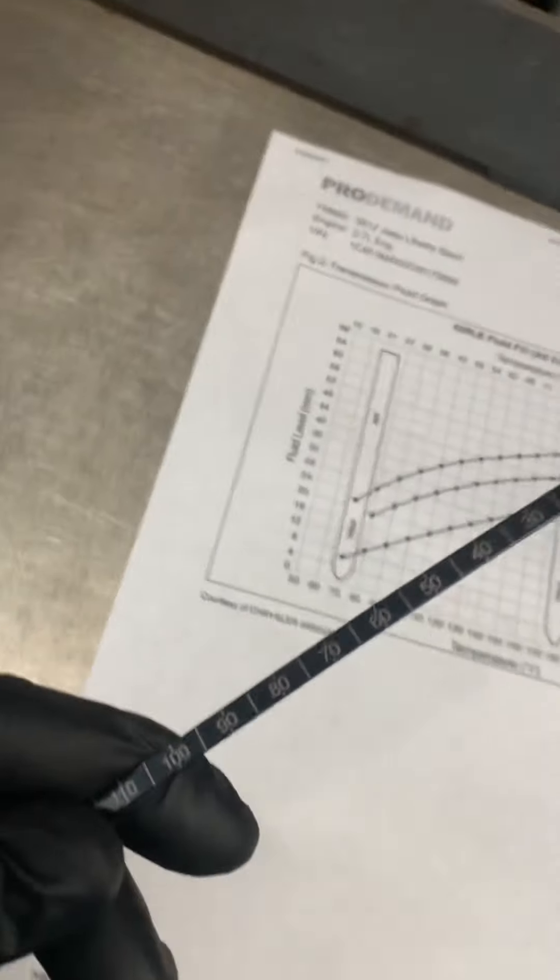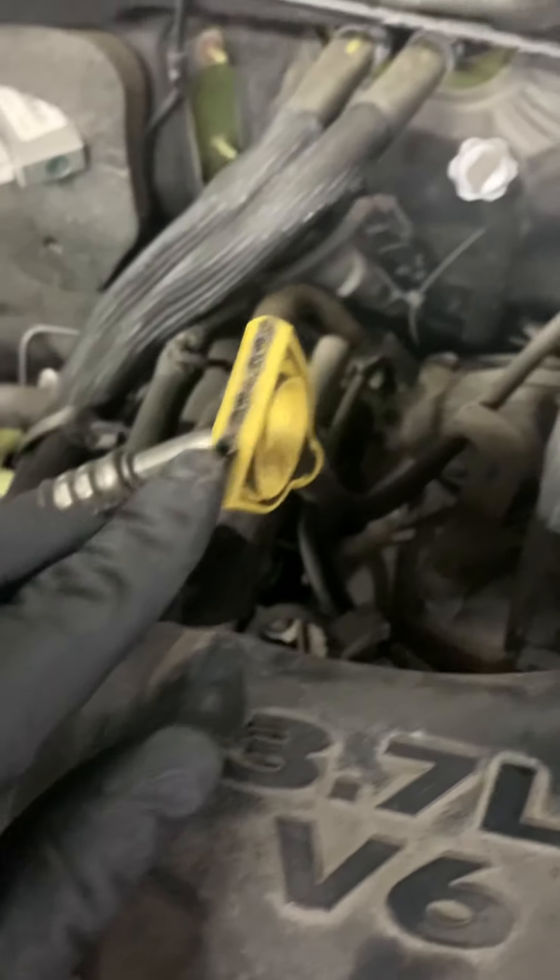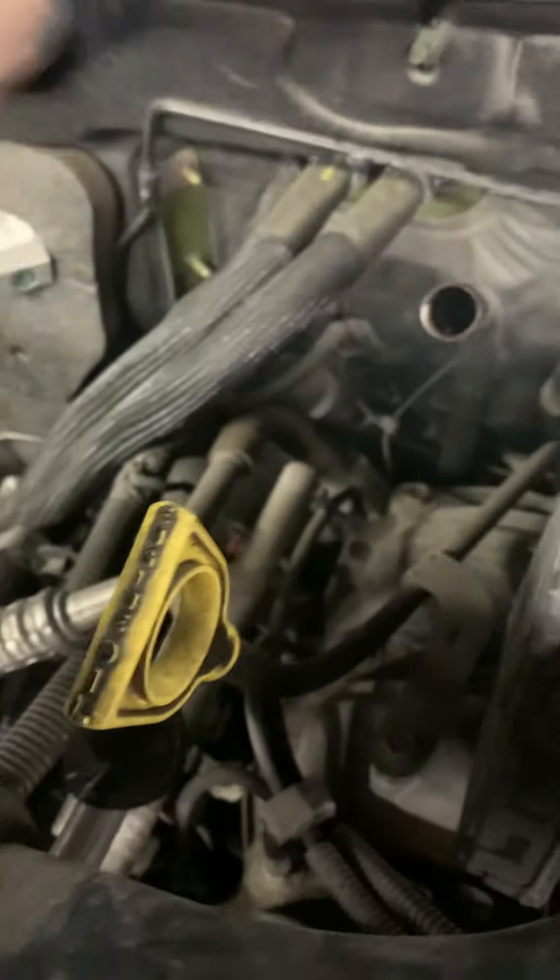The minimum is four millimeters. So you use this dipstick — you put it in there and check the fluid level, and then you go to your chart.